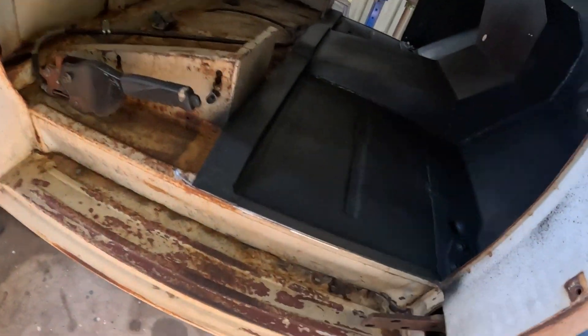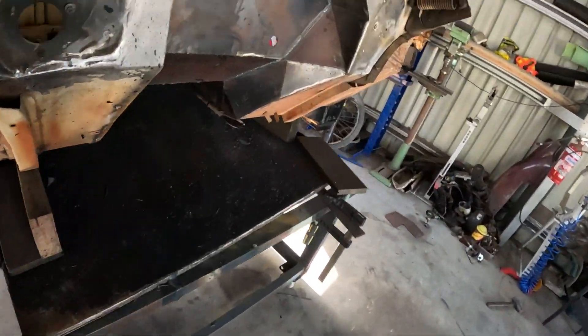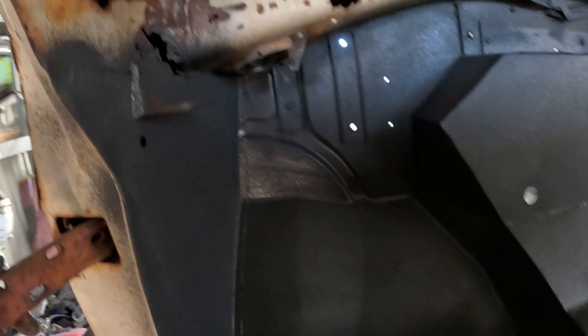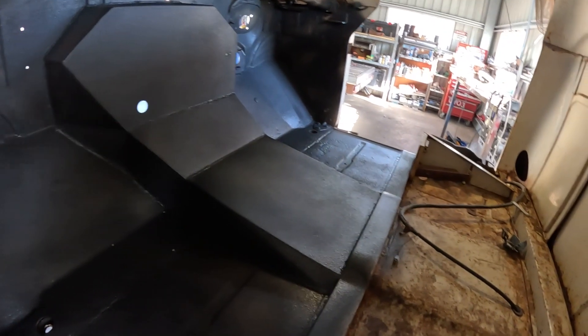Obviously there's more rust to do on this thing — you can see on the rockers and the scuttle panel and stuff. Got more rust repairs to do. The floor also needs finishing off on the underside — that'll be done in the next video. But for how we've turned these floors around and how it all looks now, I'm really, really happy with that.